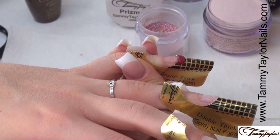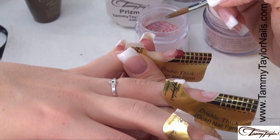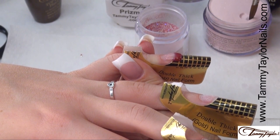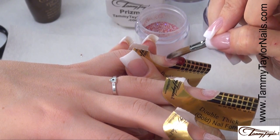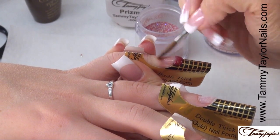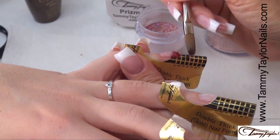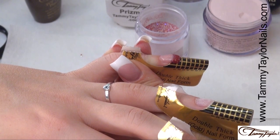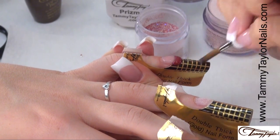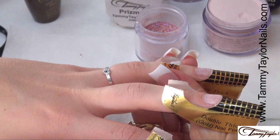Now we're going to switch brushes. This is the Extra Cover Prisma French Pink. Stroke side, side, center. Dip your brush in, wipe it away, drag towards you, place, let it flow, stroke it side, side, center. Make sure there's no pink on the red. Then put a very thin coating as your fourth ball of the crystal clear — that way you have a nice beautiful line between your Rock Me Red tip and your Extra Cover Pink base.